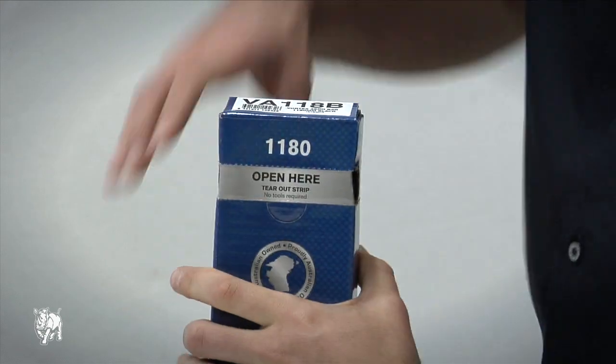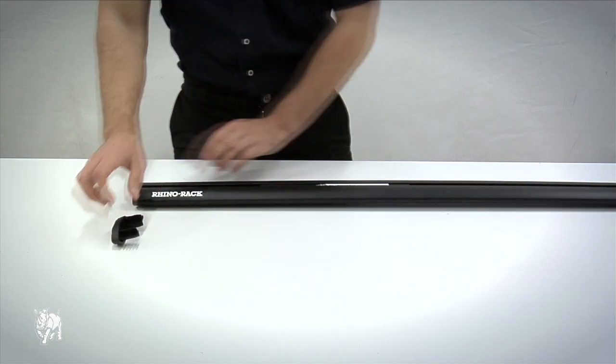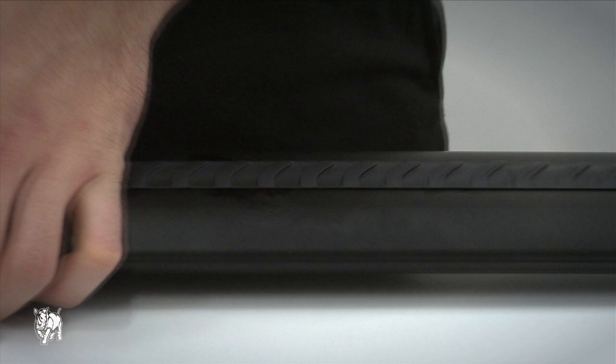Press here and tear back to open the Vortex crossbar. Remove the end caps, rubber buffer strips, and measurement strips from the inside of the crossbar. Then insert the rubber buffer strips into the top of the crossbar.